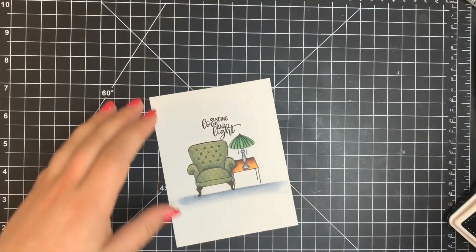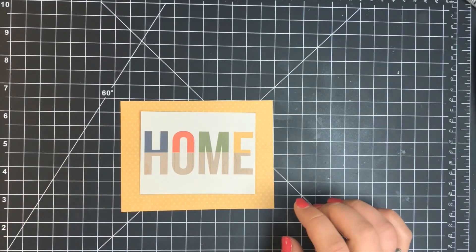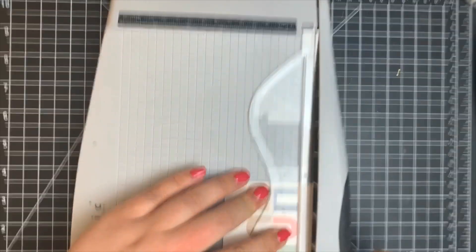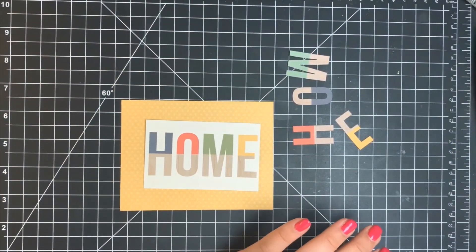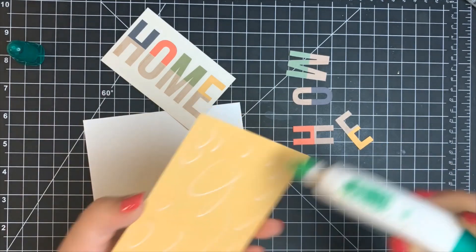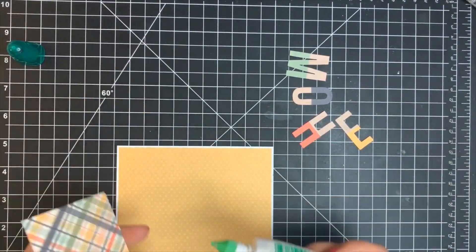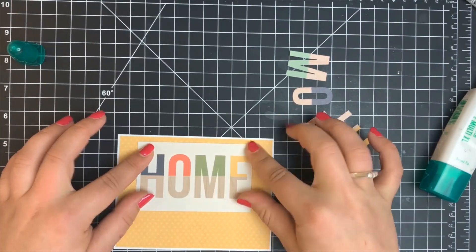For card six we're using more of the cut-aparts as well as some ephemera from the kit. I have a piece of yellow polka dot pattern paper and a cut-out that says 'home,' but I'm cutting this down a little bit so I have more space on the bottom of my card panel. I'm using the ephemera that also says 'home,' basically adhering it directly over those other letters to create a shadow look. I'm adhering the yellow paper to a white piece of cardstock slightly larger than the pattern paper but smaller than an A2 card, and adhering the cut-apart to the top portion.